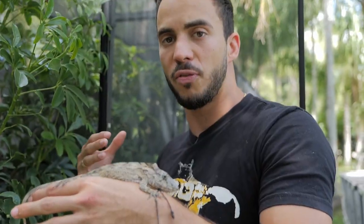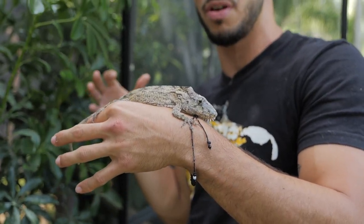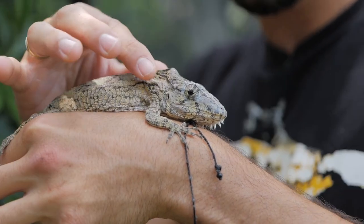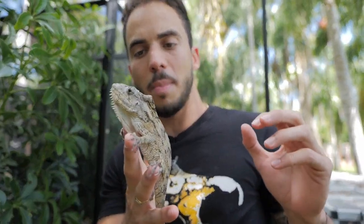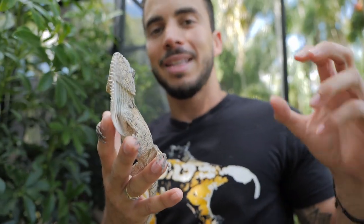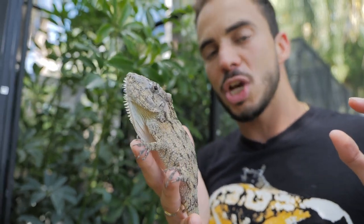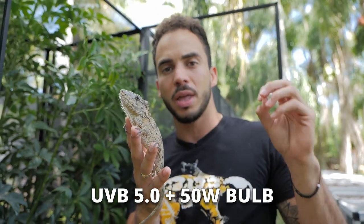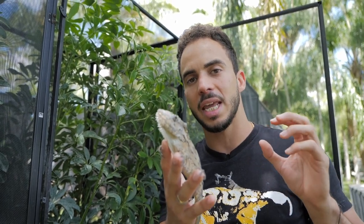If you want to keep three or four, you can go a little bigger with a custom built cage. These guys don't use a lot of their environment; they kind of just hang out in one part of the enclosure for the majority of the day. If you're keeping them inside, you can keep them in glass enclosures — an 18 by 18 by 24 is adequate for one of these animals. Inside, you'll want to provide a UVB bulb of 5.0 and a small heat bulb of about 50 watts in one corner of the cage so they can heat up if they want.